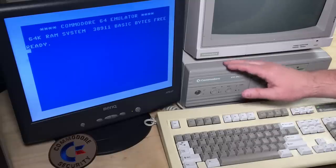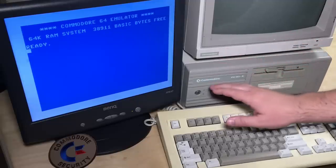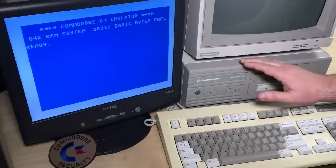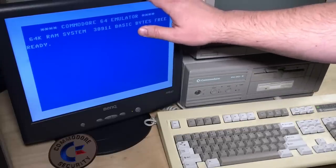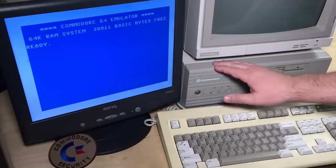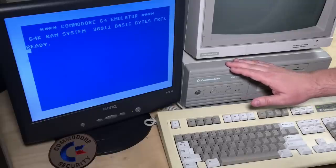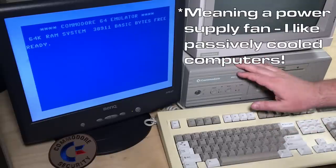We'll look into the hardware a bit more. You'll notice I have my 1902A Commodore monitor here. I'd want to use this monitor to keep everything Commodore equipment, and you see it matches pretty nicely, but there's a problem with it that I'll show you later. So I'm just using this small VGA monitor I picked up at the thrift shop. I don't have a way of doing video capture direct from this computer, so I'm just going to use the camera.